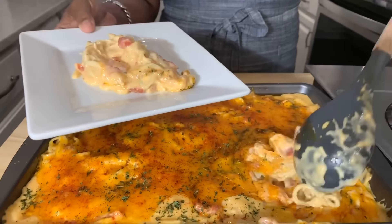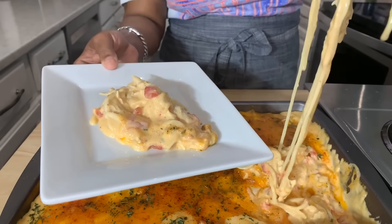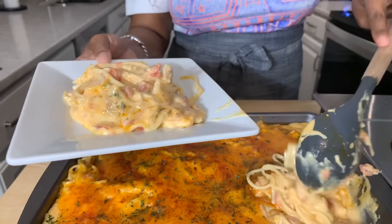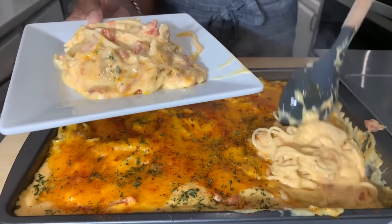Can you guys hear the dogs in the background? They're making a really interesting noise. That's the type of spaghetti I want, and that's why I had to bring you all this amazing recipe — Jeannie Young style.